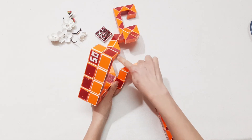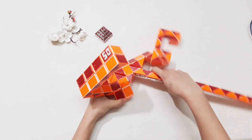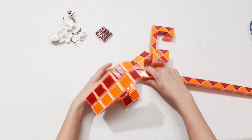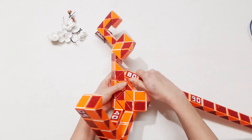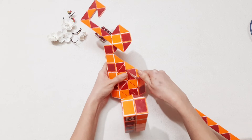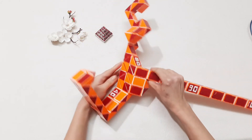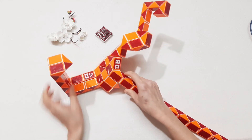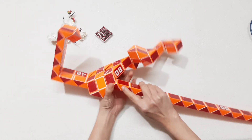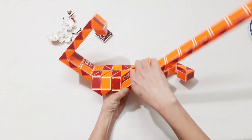So here you can put it any time, but move the thumb to the right. So here you can put it any time, but move the thumb to the right side, and do the same with the left one, go to the right. Now you put it up. Right side.